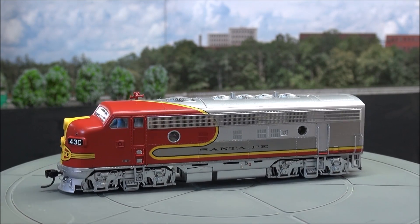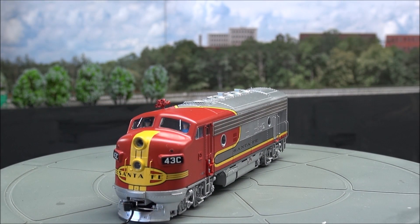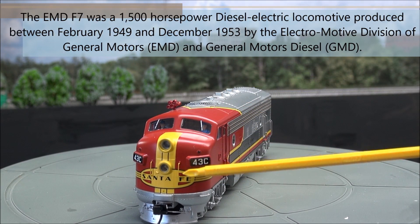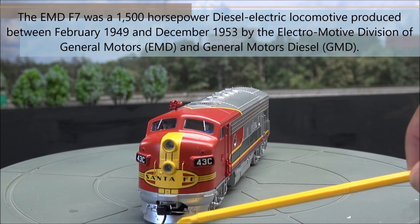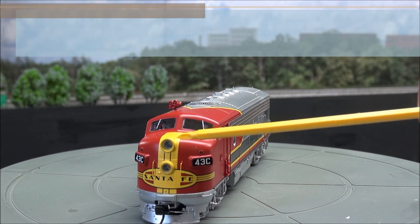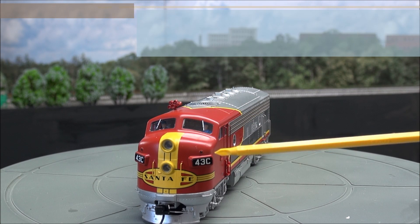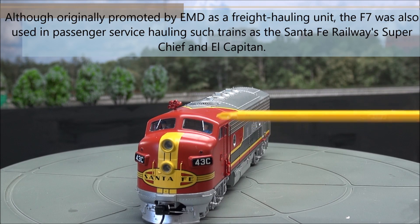We'll take a look at this F unit starting from the front. You can see that beautiful Santa Fe red and yellow scheme, nice silver metallic appearance — nice paint job from Walthers. Separately applied grab irons, Walthers Protomax couplers, the pilot, and a coupler cut lever down there. Separately applied grabs. I know these are LEDs because Walthers is all about that. You've got number boards and classification lights.